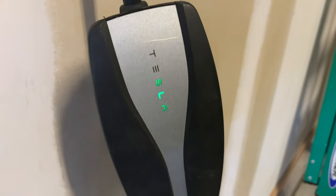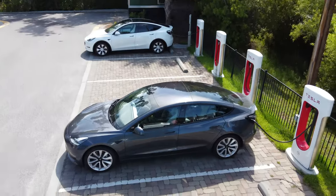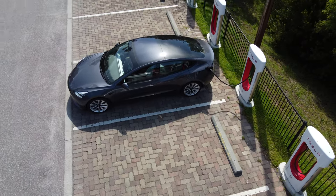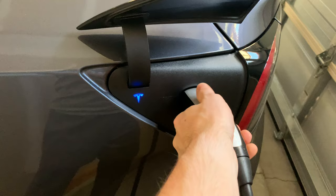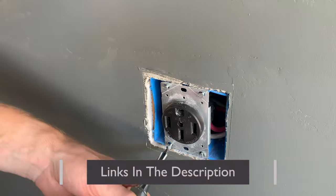First off, thank you to the Tesla mobile connector for recognizing this issue by lowering the amperage. The last thing you want is an electrical fire to burn down your house because of a cheap outlet you bought at Home Depot. After I read this issue on my Tesla screen, I immediately ordered a replacement receptacle from Amazon since I could not find an industrial grade one at any big box retail store.